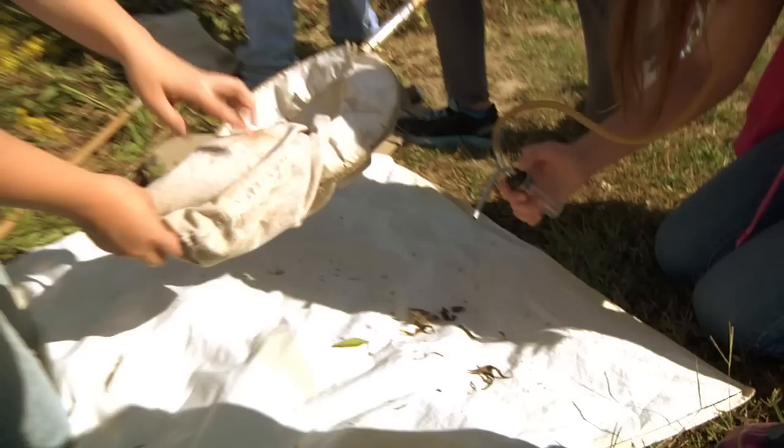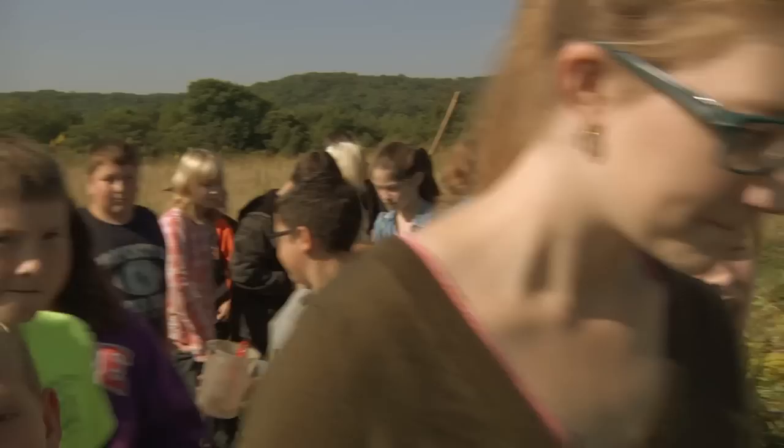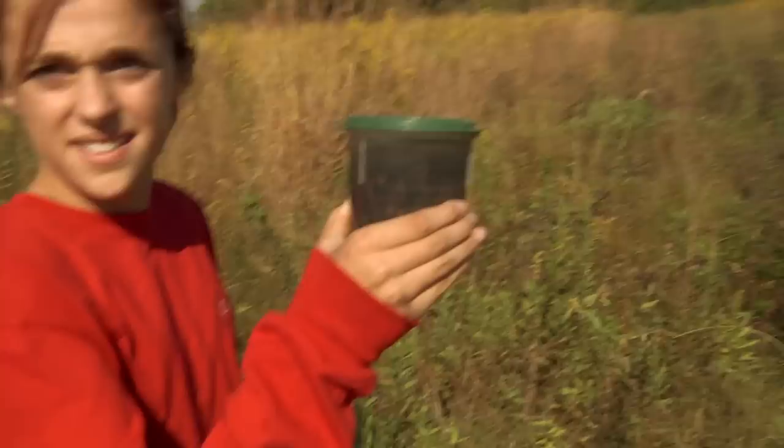I got quite a bit of bugs. Now he's on my hand — that's one with a big stomach.